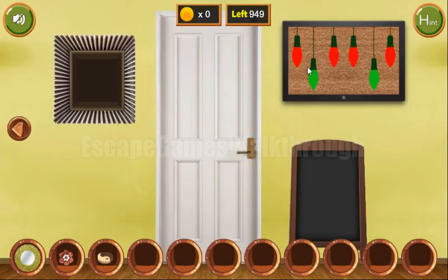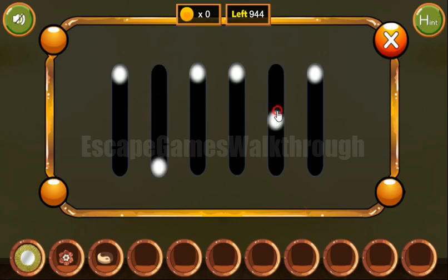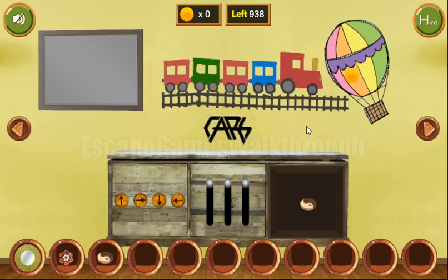These bulbs also give us another hint — it's kind of up, down, up, up, down, up. This is to use on this level. This position is for down, and this position is for up.